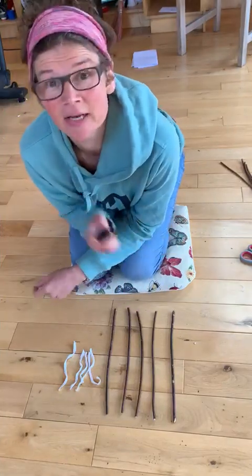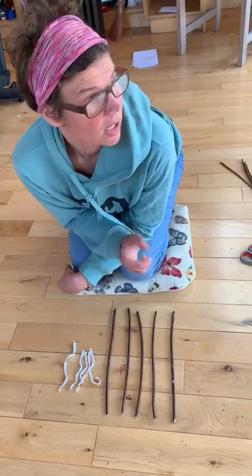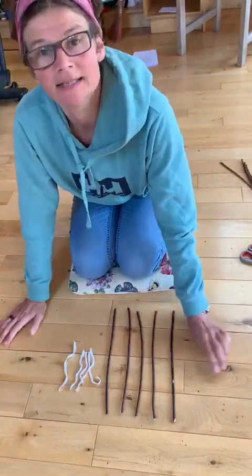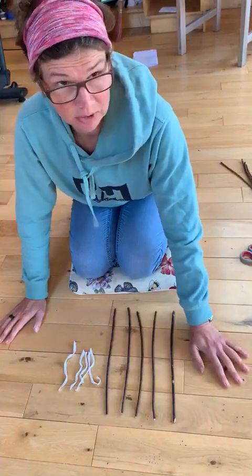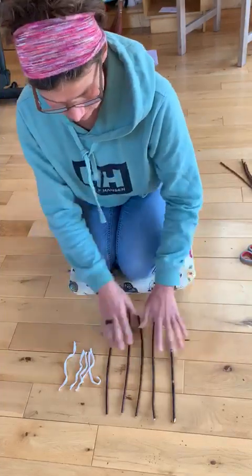Hi, hello. This is a resource for the 'Five in Nature' ebook. If you haven't got it, I'll try and attach it in the notes below. This is the second activity. I just wanted to demonstrate this because it's really hard to see it on the page — you actually have to do it.